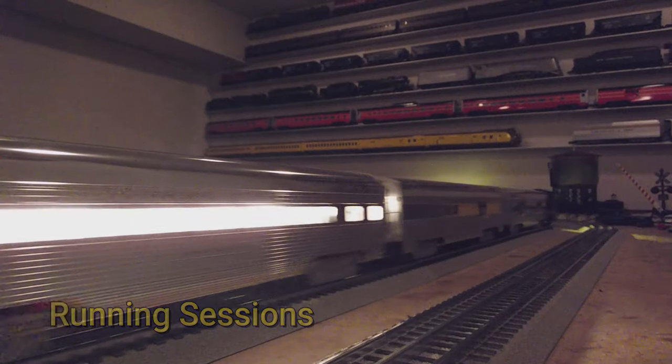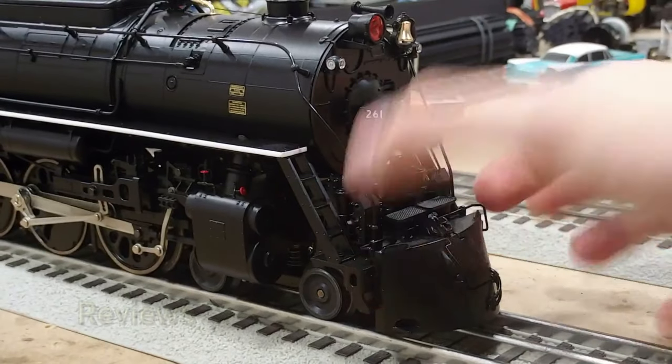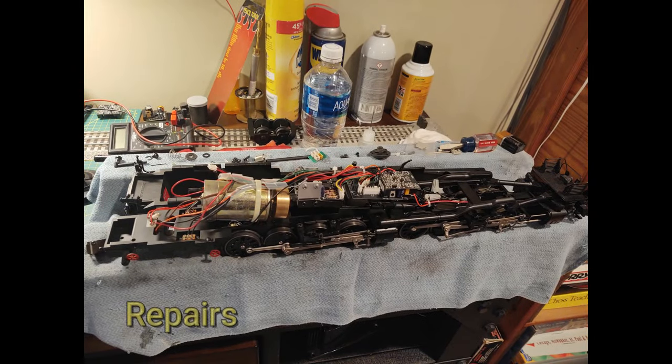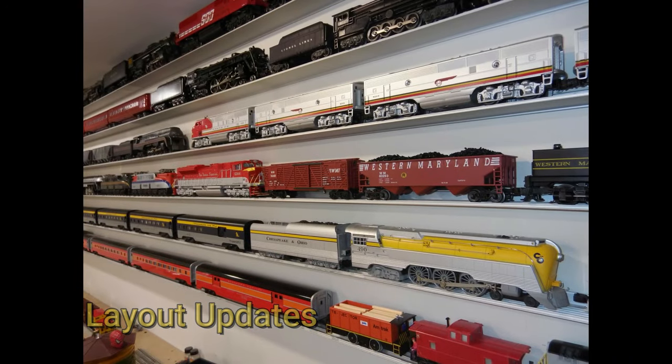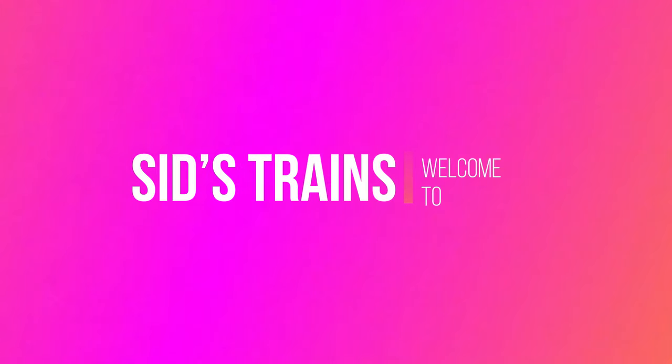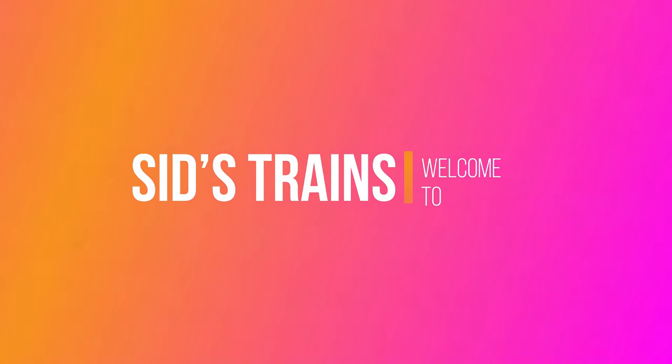Let's get started. Hey guys, Sid from Sid's Trains here and welcome back to Workbench Wednesdays. Let's see what I got going on the workbench.